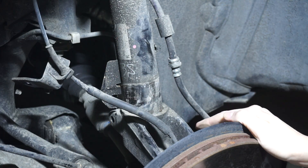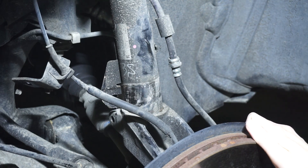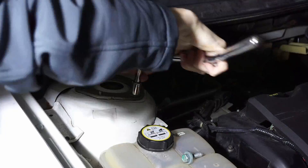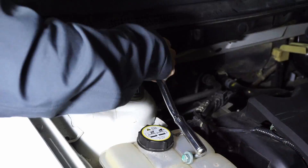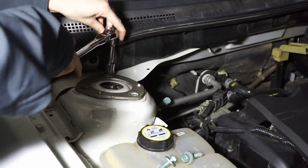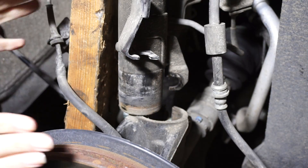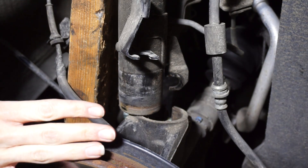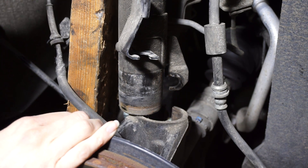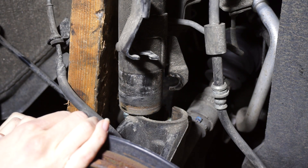Now that we have the strut pretty much out, we're going to head up to the top under the hood and remove the three bolts that are holding it on. In order to get to this point, right after you remove those bolts, keep pushing up on that strut and just keep going. It's going to take a lot of muscle, but you'll get there eventually.